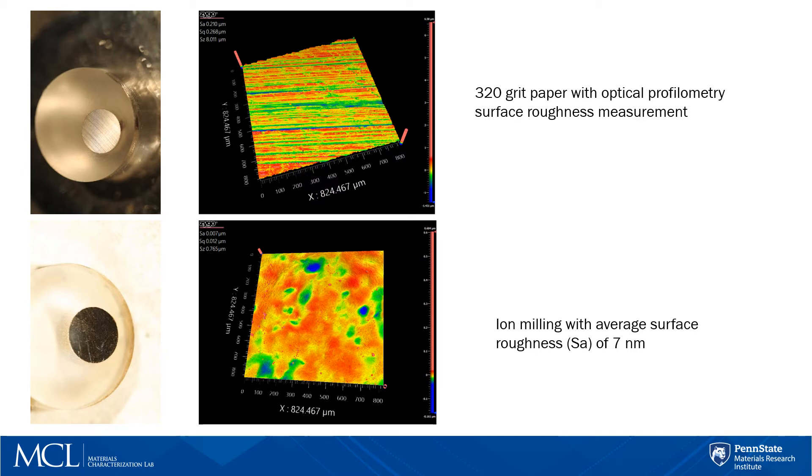One example would be for a metal where we would like to see EBSD grain mapping capabilities. If the surface is not smooth enough, then we can't get any Kikuchi bands. So it is very crucial to have a smooth surface.